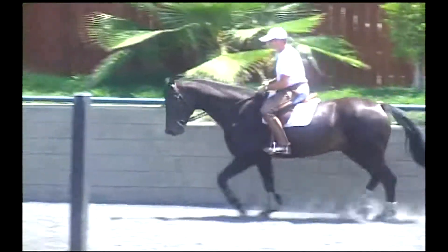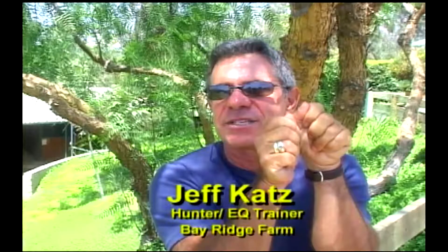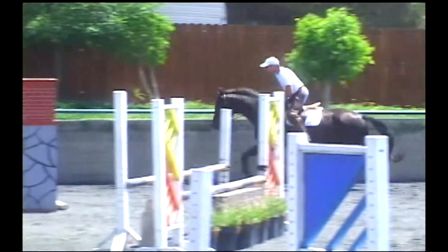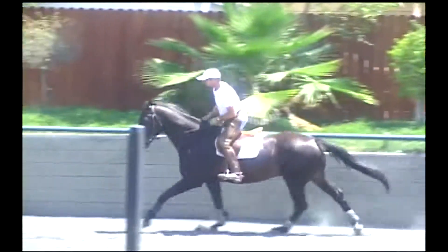The snaffle itself, the way it's constructed, makes it so the horse can push it up off his tongue if he's uncomfortable. He can start to kind of give to it because of the centerpiece. If you have a horse that wants to push his tongue over the bit, it's up high enough where they can't get around it.